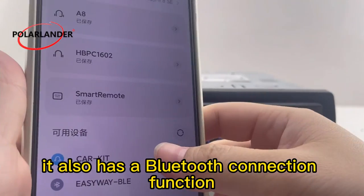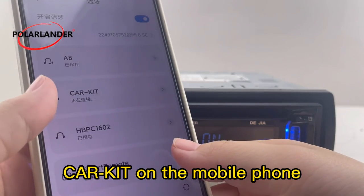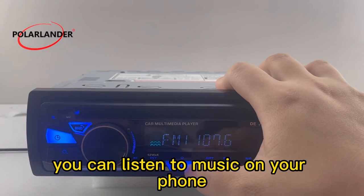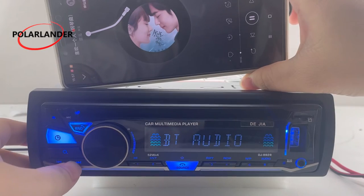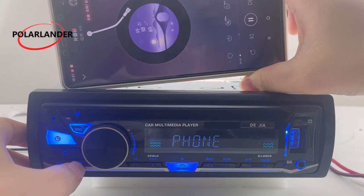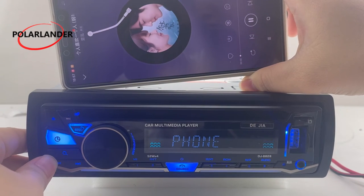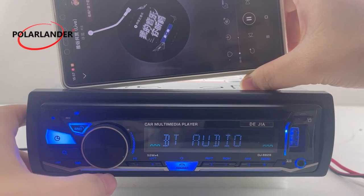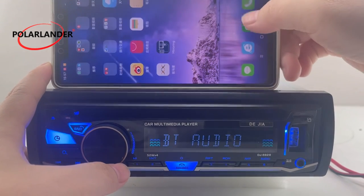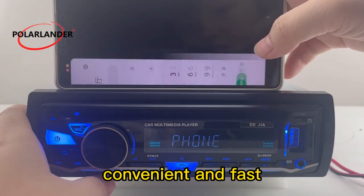It also has a Bluetooth connection function, which can be connected by searching for CRKIT on your mobile phone's Bluetooth. You can listen to music on your phone and also make Bluetooth calls. Convenient and fast.